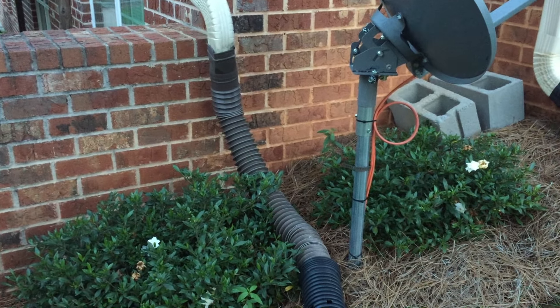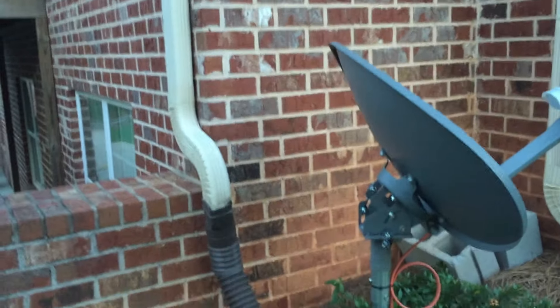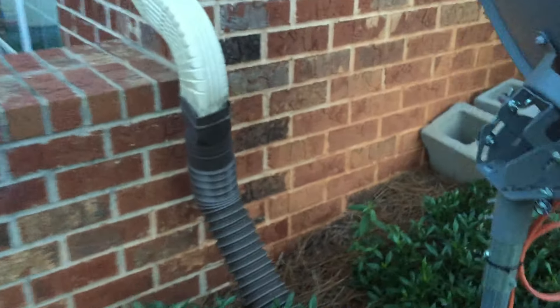Welcome back YouTube. This is the Tightwad and today we're going to be running this downspout gutter that comes off the back side of my house down into a pipe that is buried along the edge of this house.